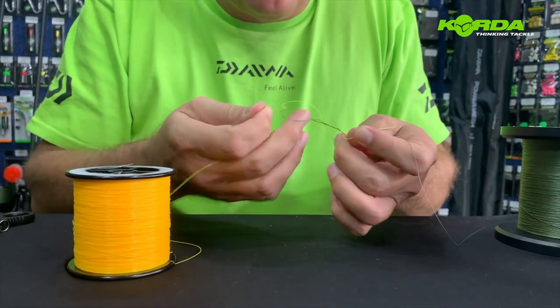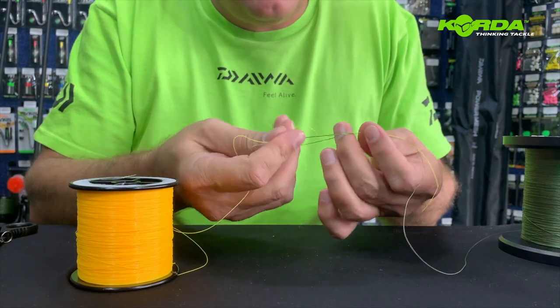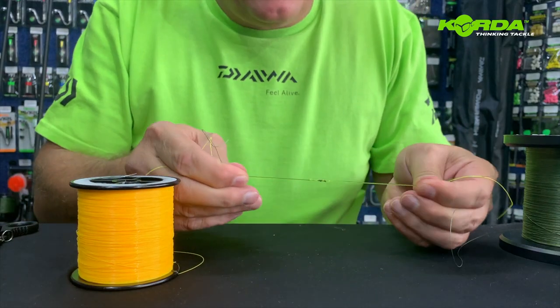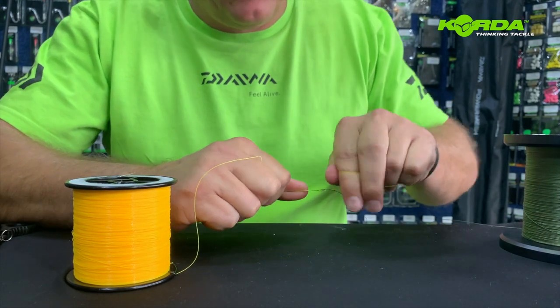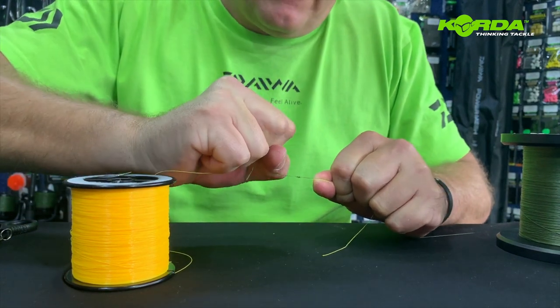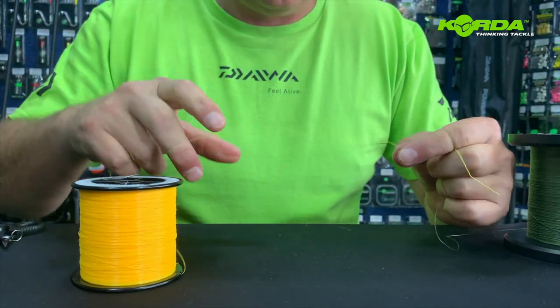I just ease the knot down until I get to this point, then I wet it and I pull it tight very, very gently. Now I can pull tight on the monofilament and then I can pull tight on the braid like that.